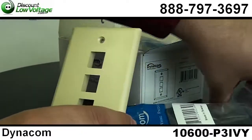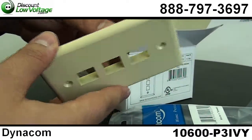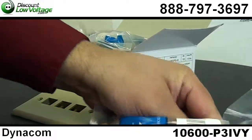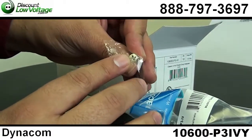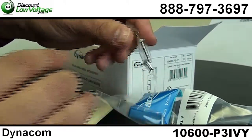The nice thing about it is it also includes a blank at no additional charge. The screws are also painted so they match the plate, and you can use a Phillips or a flathead. Order online.